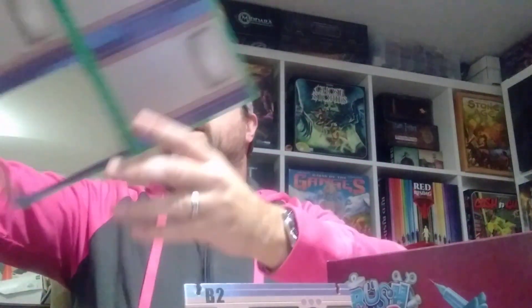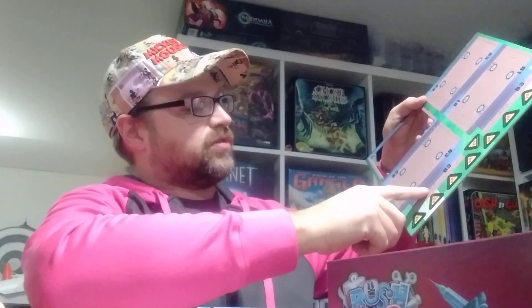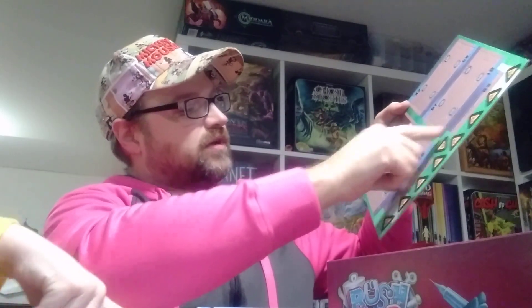On this side it tells you the location — like this one's B3, so that's B3. I'm not going to pop everything out but it looks good.